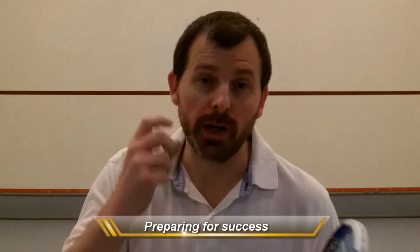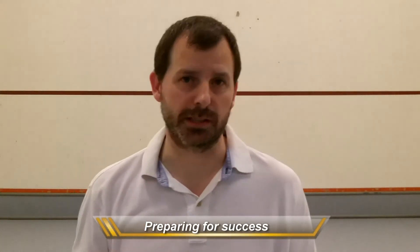Hi, in today's video we're going to talk about preparing for success. I'm sure you're itching to get on court and start practicing, and honestly so am I, but before we do that we need to make sure that we maximize the time that you spend on court. So today I'm going to talk about three things that will do that.